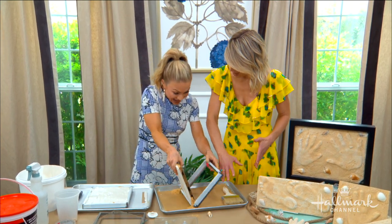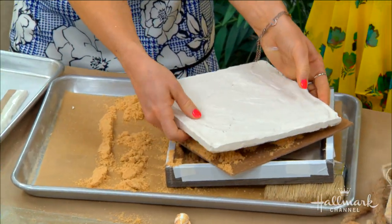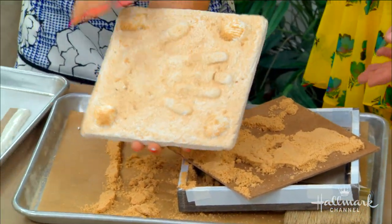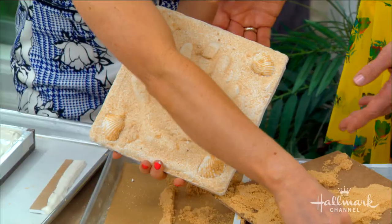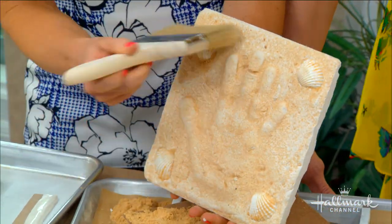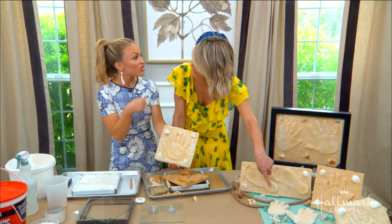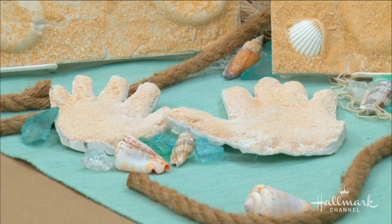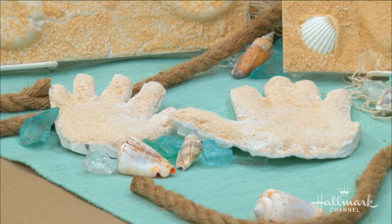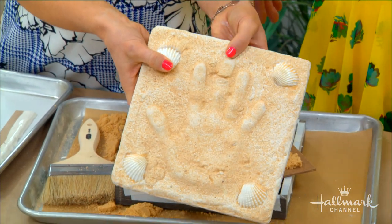I'm pretty sure plaster of Paris is what we used in school when we did our handprints. Exactly — I did this as a kid, and that's why you have to do this with kids so you have their handprint. I have a little brush here that you can use to clean it up, and there you go. Now what about the freeform ones? Those are like the ones we did in school.